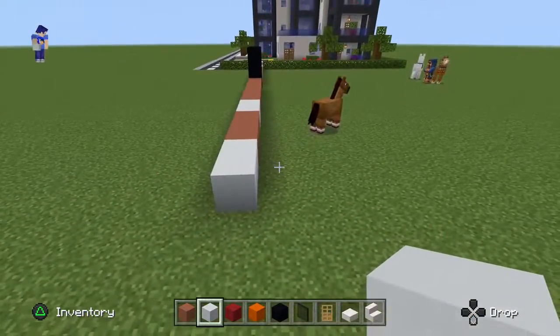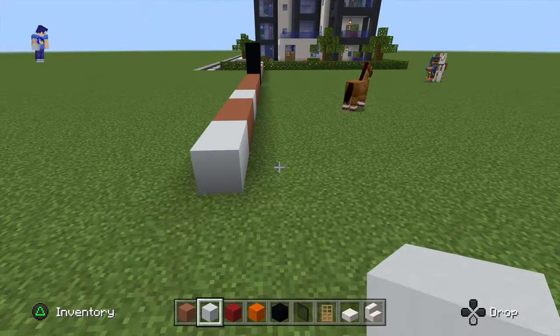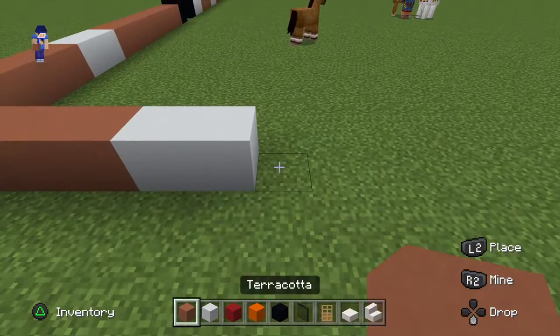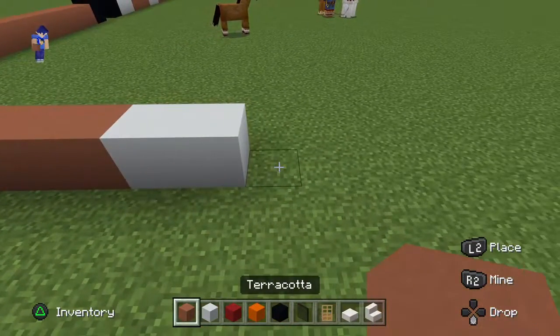Take a sideways view of what you've just made. You then want to go right of the white concrete by one, place three terracotta, two white, three terracotta, two white, then place a terracotta and extend it towards you by one block.